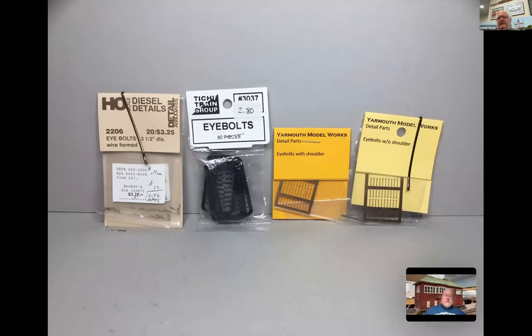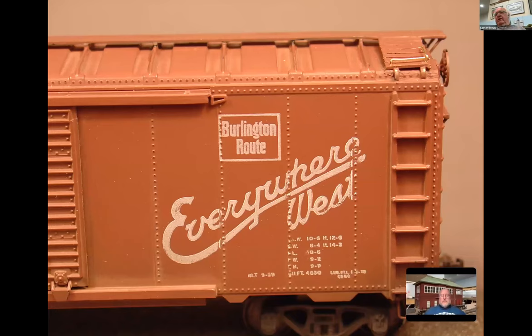Pierre has kept the corner grabs very cost-effective for us. We put a little paint on the running boards, put them on, and now we've got the eye bolt in place and can move on.